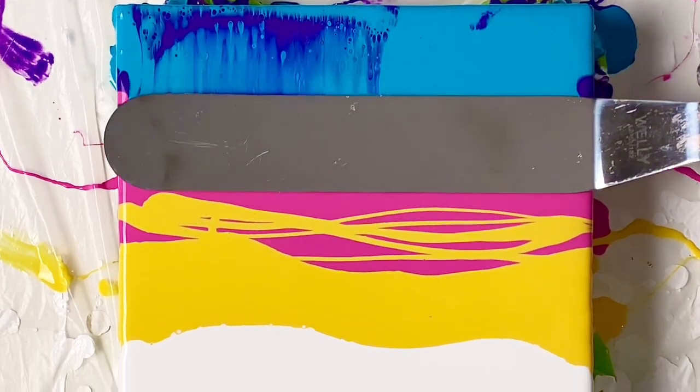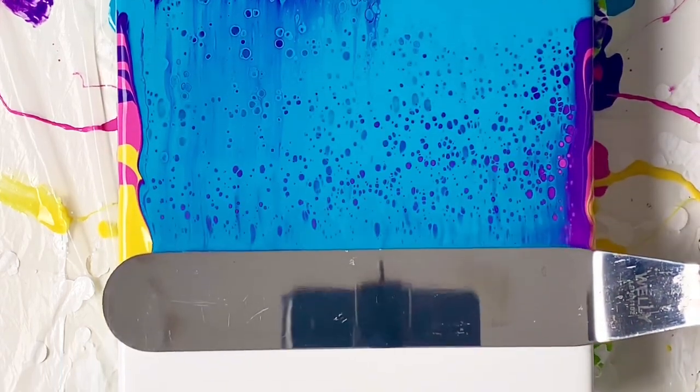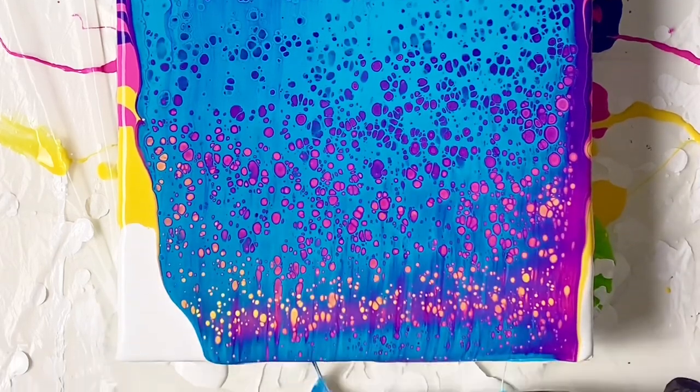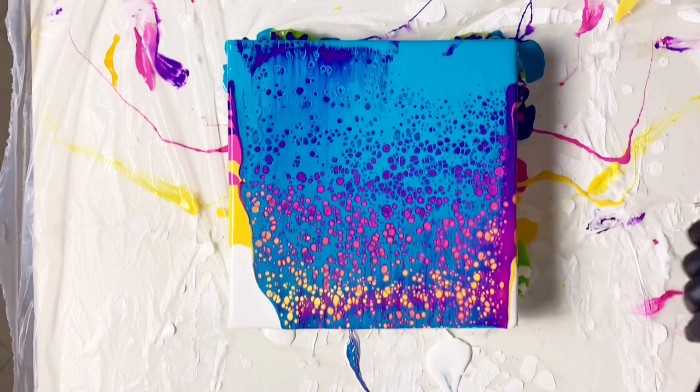Here we go — I'm going to use a spatula and swipe across very gently. I kind of missed that spot towards the left but that's okay, we're going to get it with a tilt.